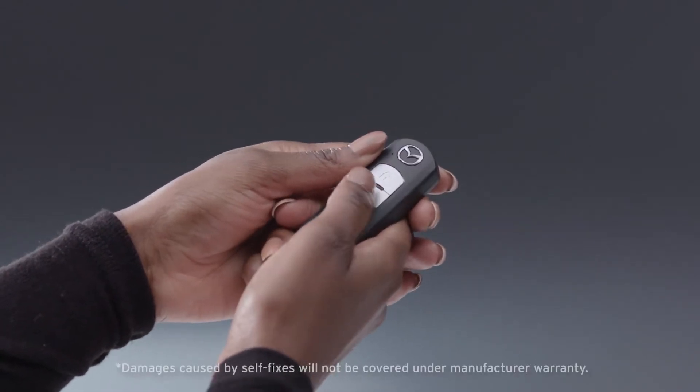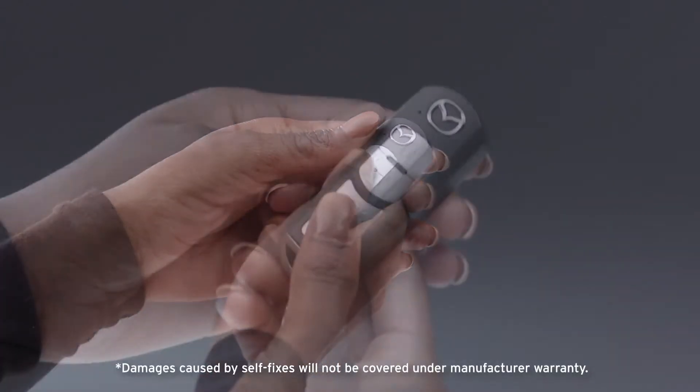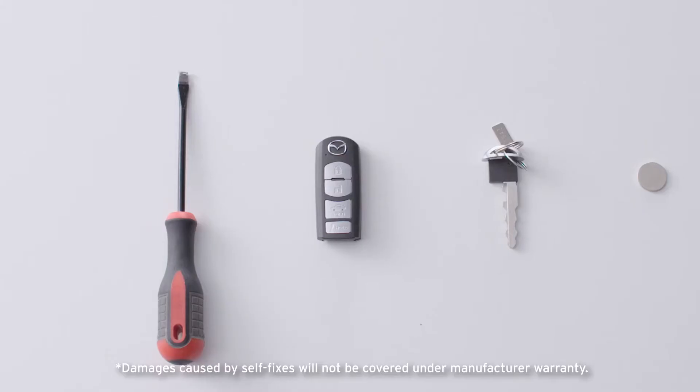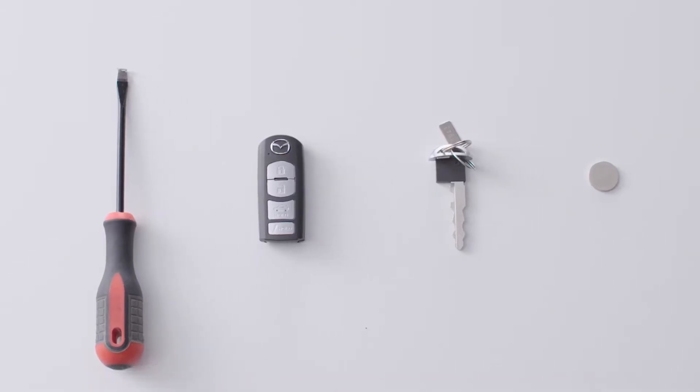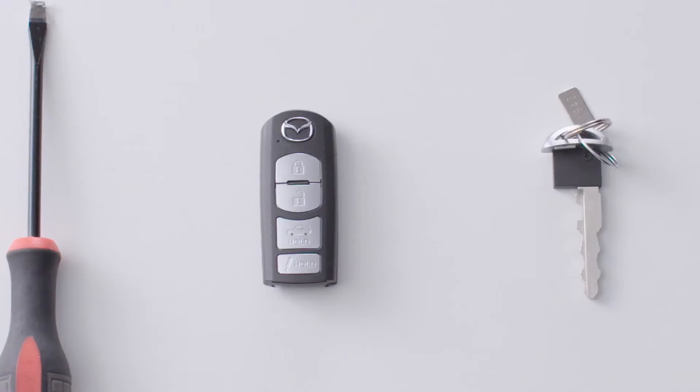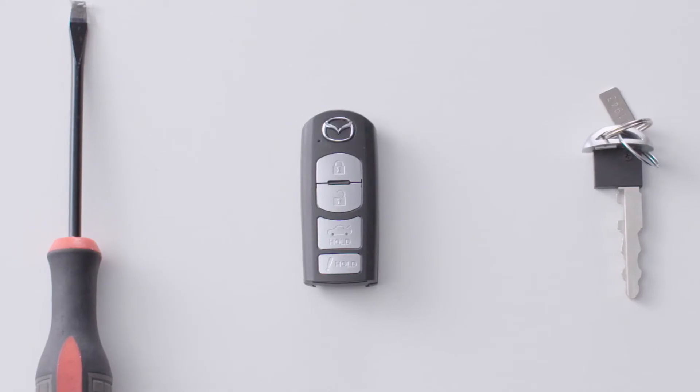If you notice the buttons on your Mazda 3 key fob aren't working and the operation light is not flashing, you'll need to change your battery. Changing the battery in your key fob is simple. It's best to have the battery replaced at your Mazda dealer. However, if doing it yourself, just follow these steps.